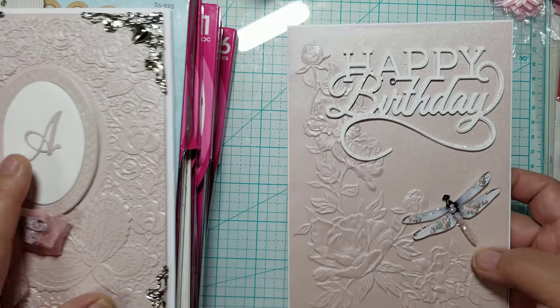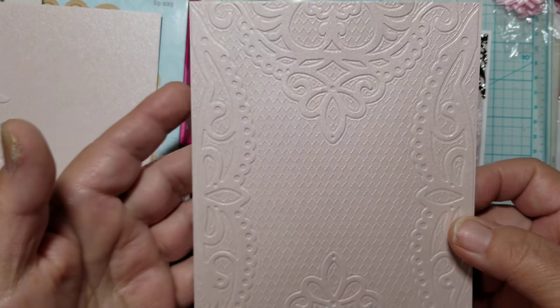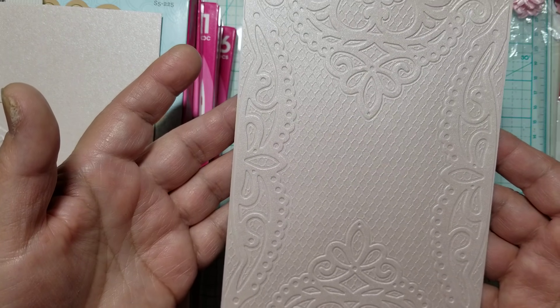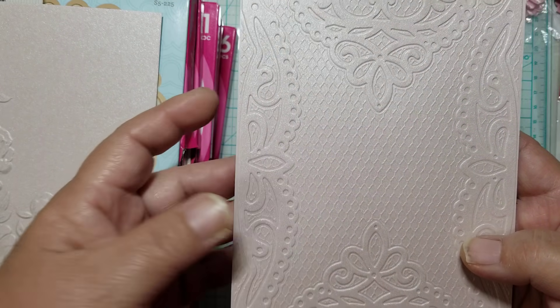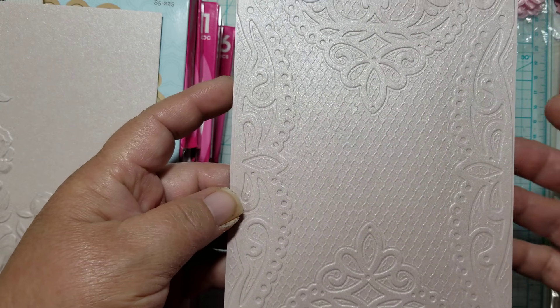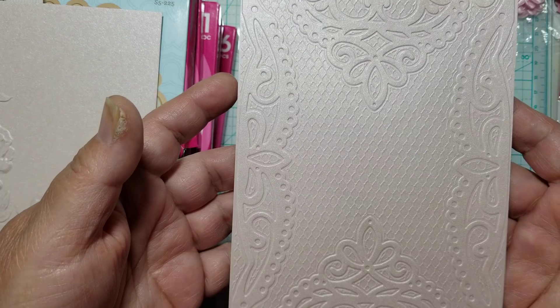These are the two embossing folders I've been playing with. I did play with a third one, but I felt like I needed to add an extra layer. This is the Venetian Lace — or Vintage Lace — by Crafter's Companion. This one is not a 3D folder. You can see it embossed, but I think if I had put another layer, the embossing would have been a little more prominent. I still like it like this, but I think it can be better.